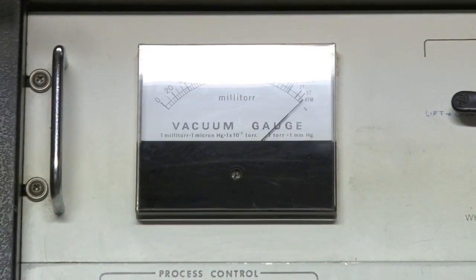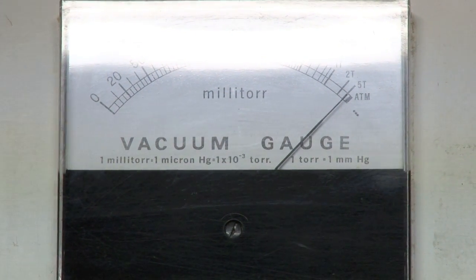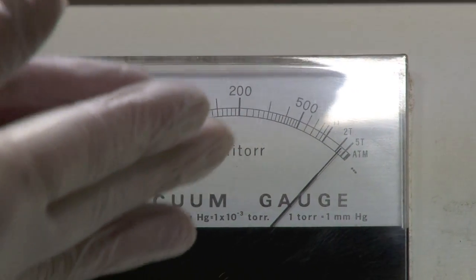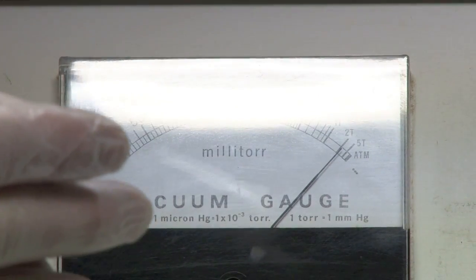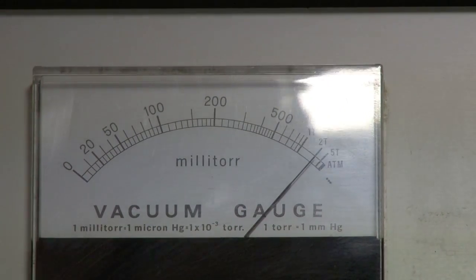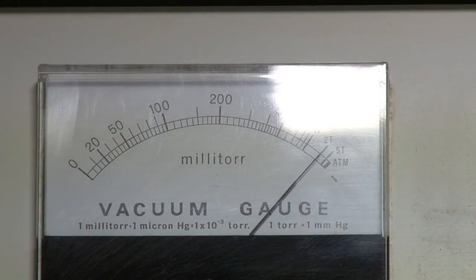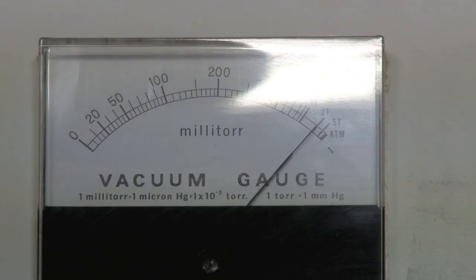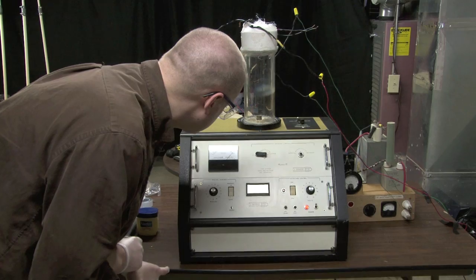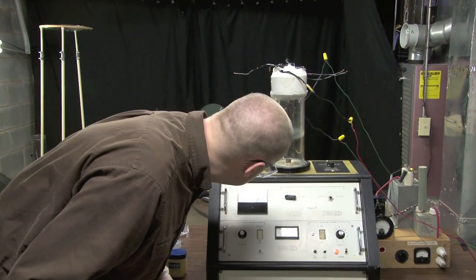Right now, an extreme vacuum is being created within this tube. We're going to wait for it to get up to about 2 millitorr — it's slowly rising. We're almost there. 2 millitorr is similar to what you might actually find inside an incandescent light bulb. We are now at 2 millitorr.